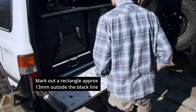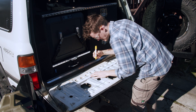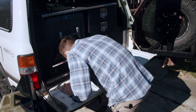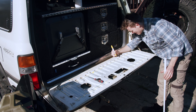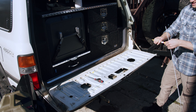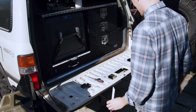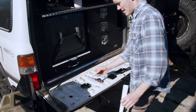Now that we've marked out our template, we can take out these bolts. Just so that it's super obvious: black represents the lid, and the yellow paint pen is going to represent our cutting line. So I reckon I want to come out - let's have a look and see what seems right.